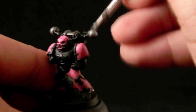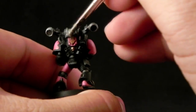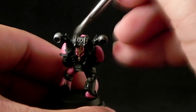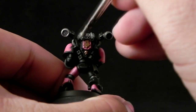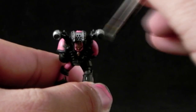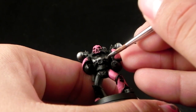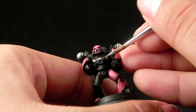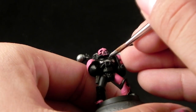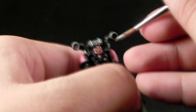Now I'm going to use Iron Breaker and dry brush it all over the metallic areas — the ones that are big enough to dry brush without affecting the paint job. Then I'm going to use a small brush to highlight the other parts. I'm actually using a number 2 brush but it has a very fine tip, so you can do this kind of work easily.